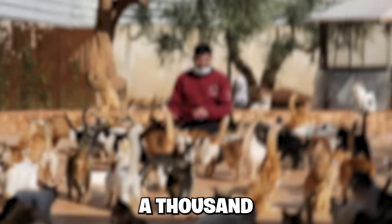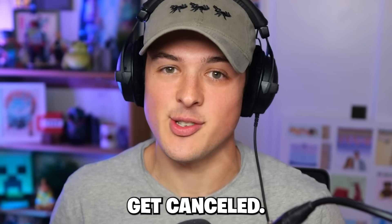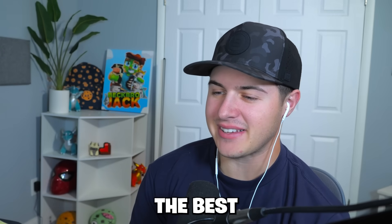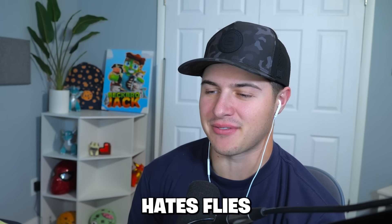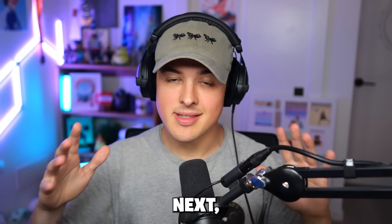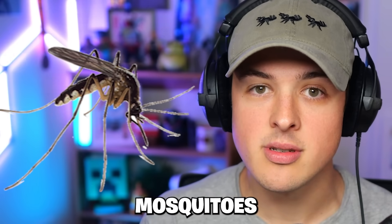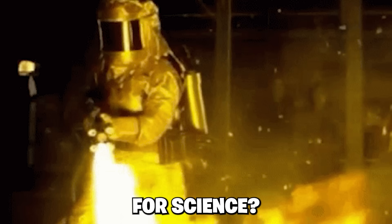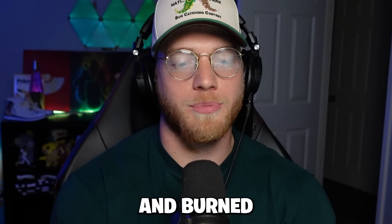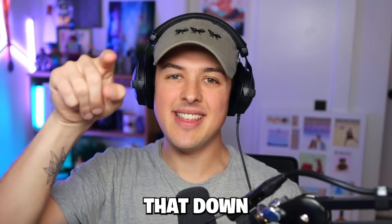Like, imagine he did this with 1,000 cats — bro would get canceled. But no one really cares that much about bugs. Everybody hates flies. If you're watching this, can you please do mosquitoes? Can you burn a million mosquitoes with a flamethrower for science? Do a video burning every single mosquito in the whole world.